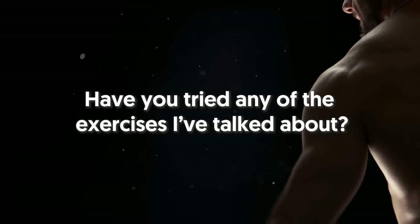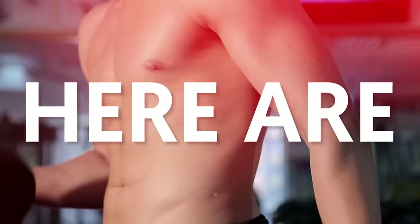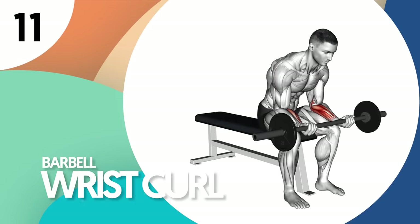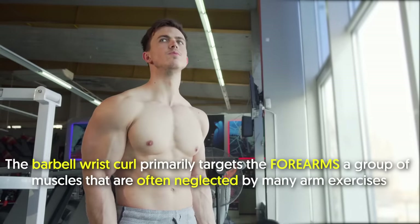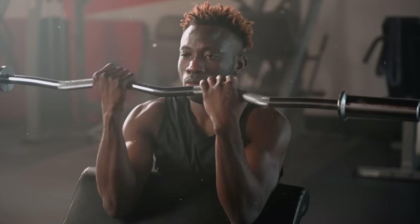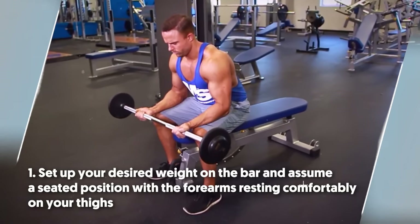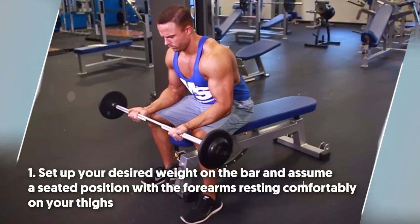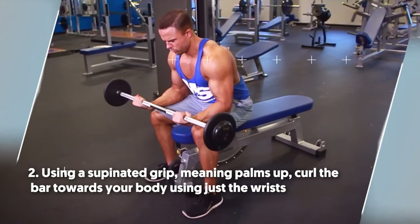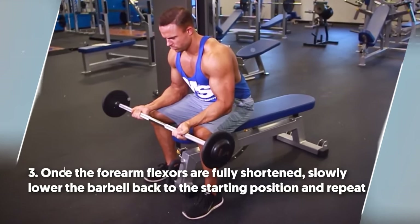Have you tried any of the exercises I've talked about? How's the difficulty level? Let us know in the comments below. Now we're down to our last set of exercises. Here are the best four forearm exercises you should be doing. Number 11: barbell wrist curl. The barbell wrist curl primarily targets the forearms, a group of muscles that are often neglected by many arm exercises. Plus, doing this exercise will boost your grip strength, which will be of great use come deadlift day. To do it: number one, set up your desired weight on the bar and assume a seated position with the forearms resting comfortably on your thighs. Number two, using a supinated grip — meaning palms up — curl the bar towards your body using just the wrists. Number three, once the forearm flexors are fully shortened, slowly lower the barbell back to the starting position and repeat.